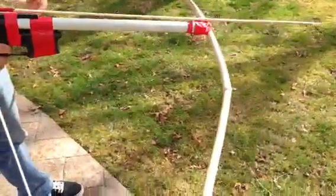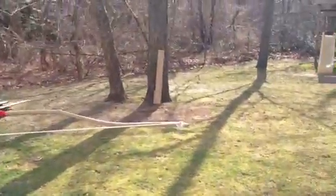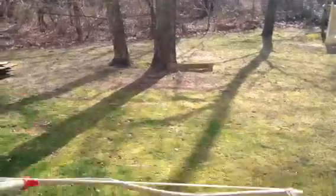Right here we're going to show you a little bit of a shooting demonstration. Matt, if you will. Shooting at a piece of cardboard right there. Let's figure out how to do this.